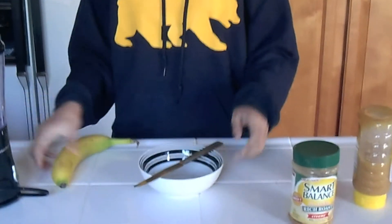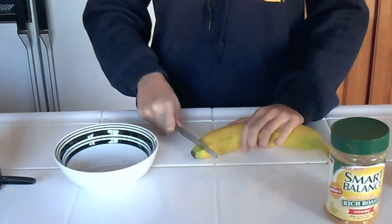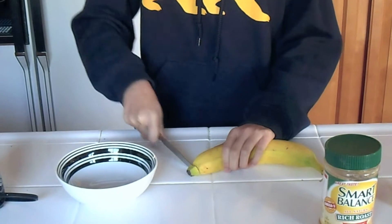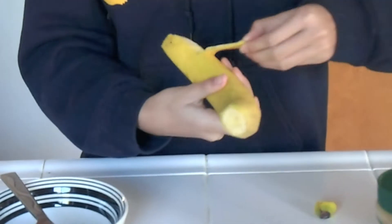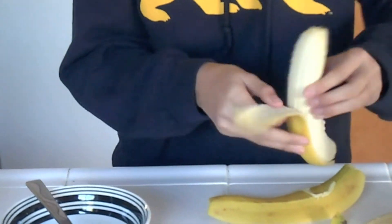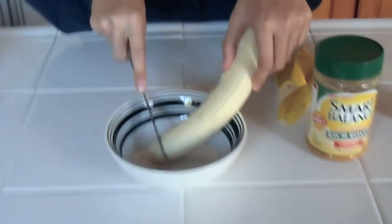So you have to first peel the banana. The riper your banana is, the better. Then we're just going to cut your banana into little slices.